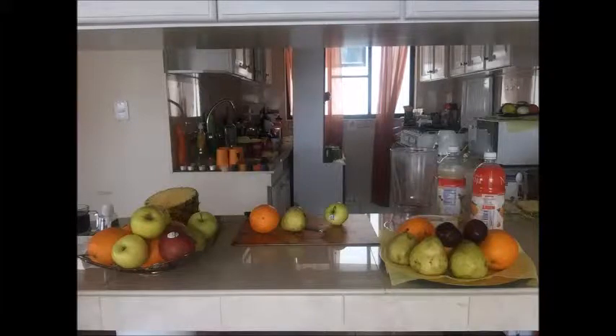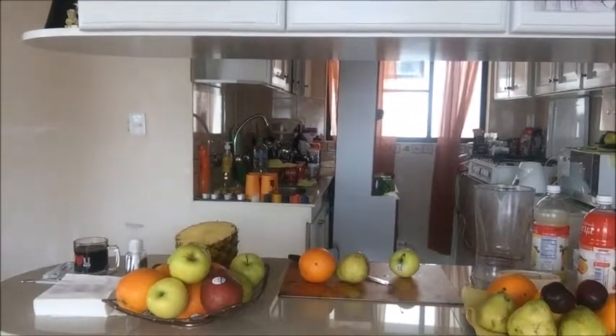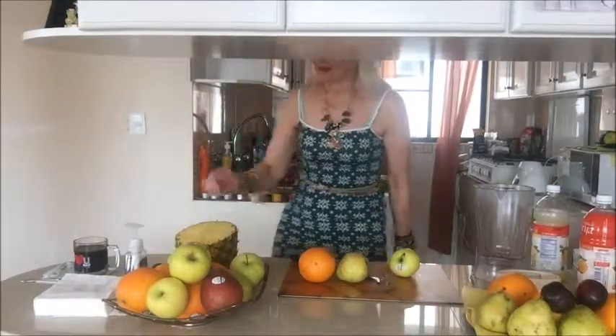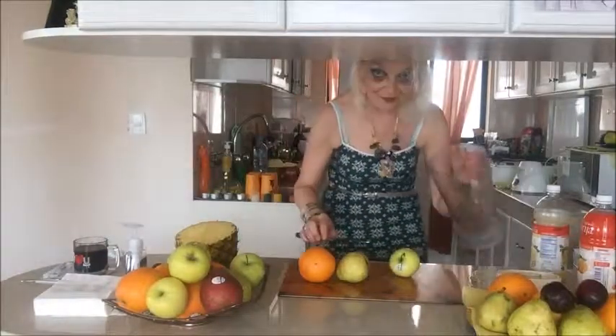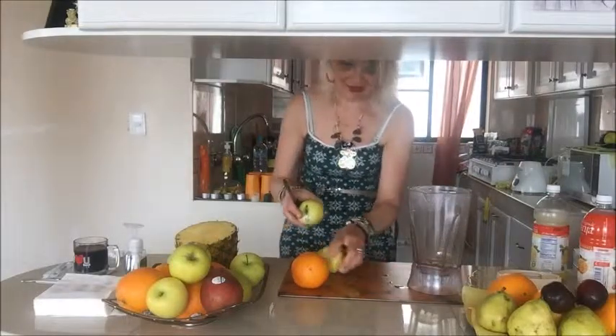Hello, welcome to my kitchen again. Today I will show you how to make a fruit smoothie. We only need a blender or mixer and some fruits, whatever fruits you have at home.